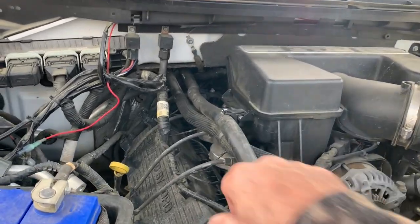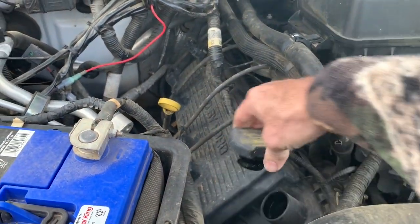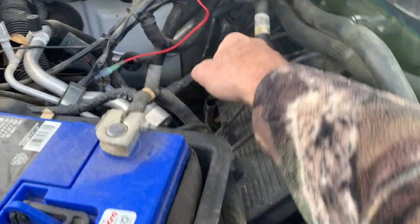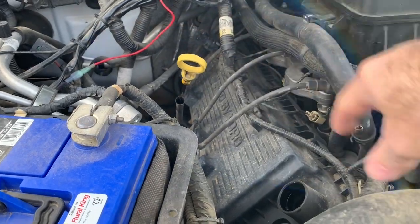Before you start, you're going to want to run your vehicle for a while and bring it up to operating temperature so the oil can flow out much nicer. Then open your hood. This particular vehicle takes seven quarts of 5W-20 oil — I use a full synthetic. Before taking out the drain plug, I go ahead and pull the oil cap and also pull out the dipstick a little bit so it can breathe.